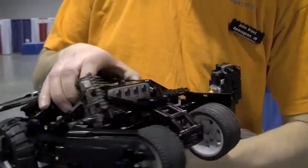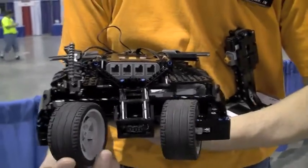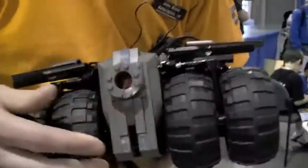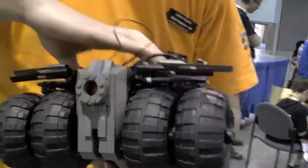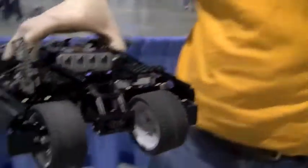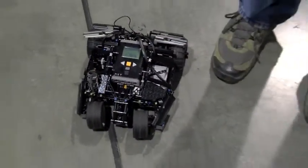We got the Batmobile here and we got fully functional steering up front. We got some nice big wheels in the back, a nice little exhaust port there. And this can be controlled by my remote control.